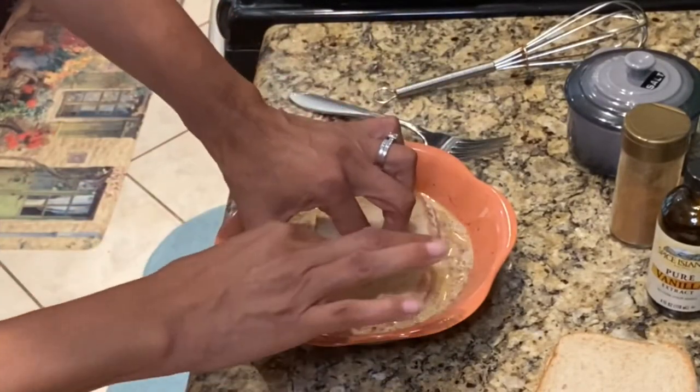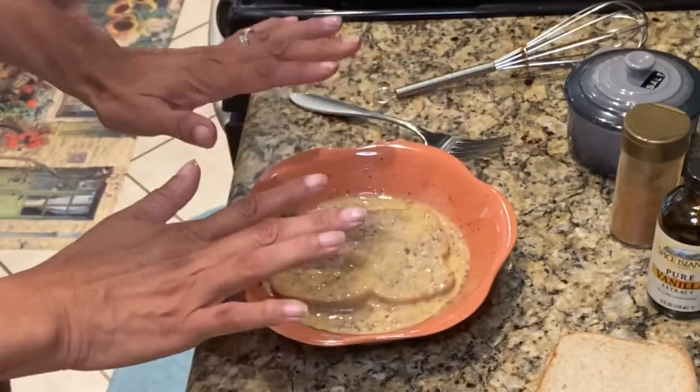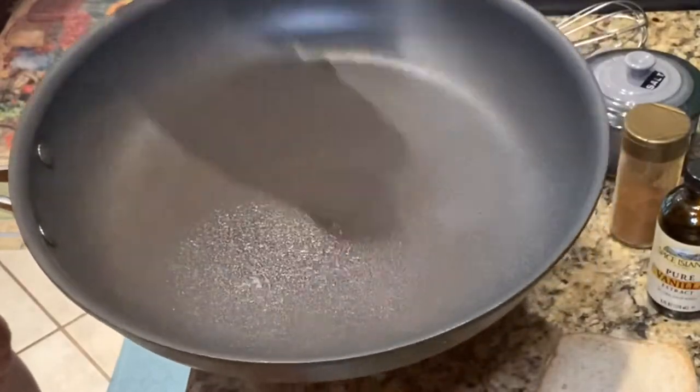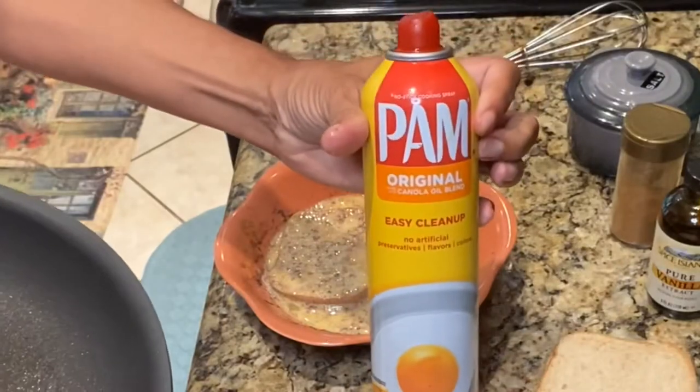Time for the dunking — I like to put it in there and let it soak for a couple of seconds. Now you want to get your pan nice and hot and spray it with some cooking spray so that the French toast won't stick.